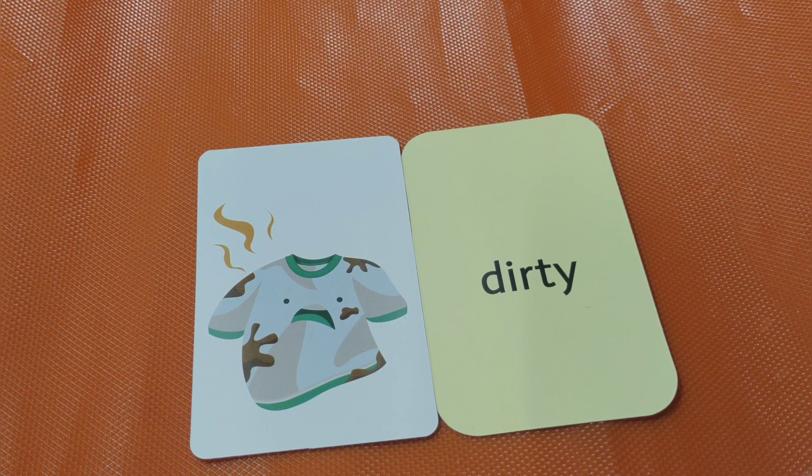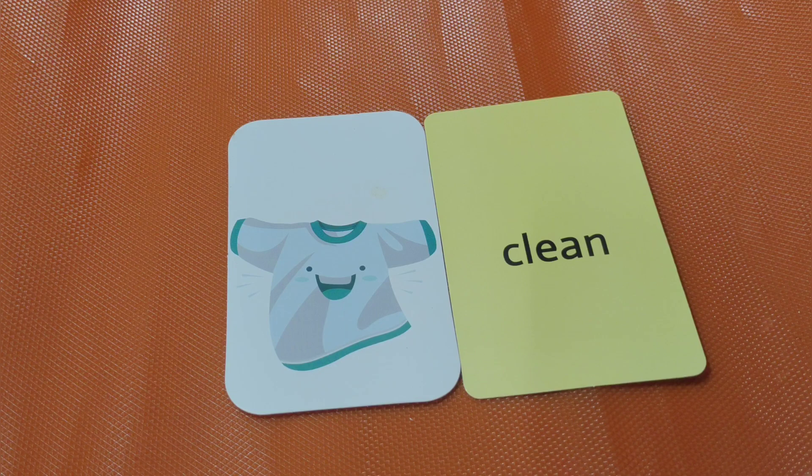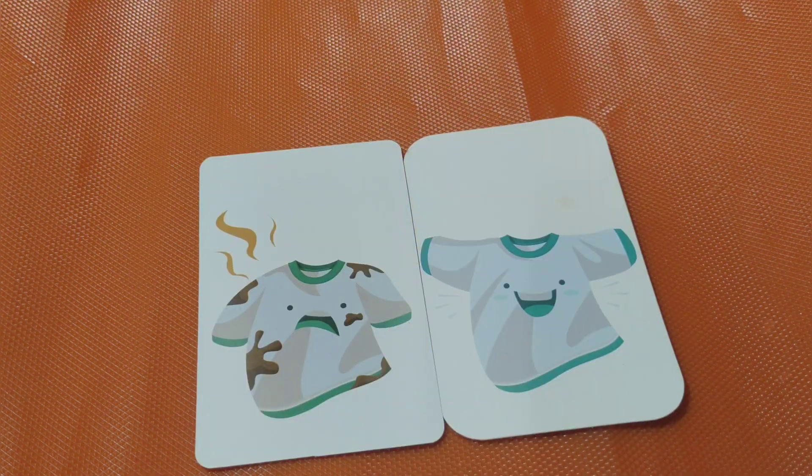Dirty. This shirt is dirty. Clean. Dirty, clean. Dirty, clean.